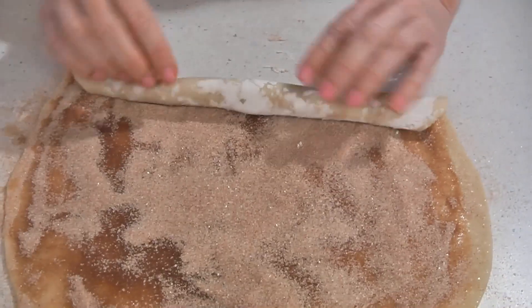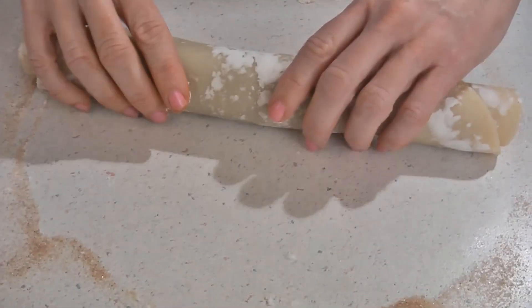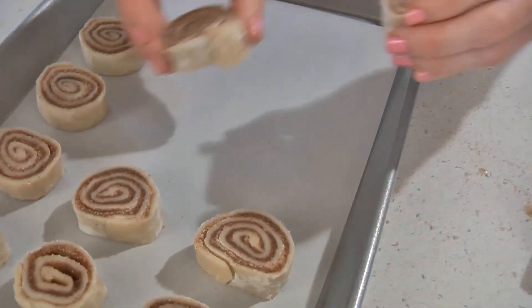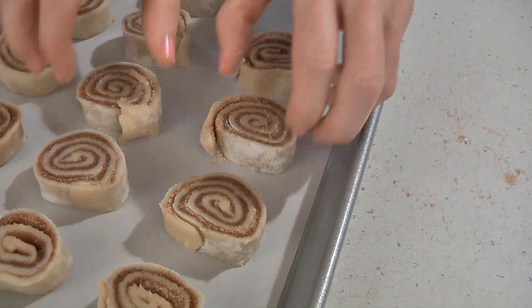Now roll up the pie crust. Now cut the roll into one inch slices. Place them onto your prepared baking sheet and try to make sure they stay in a circular shape.